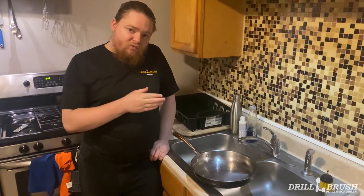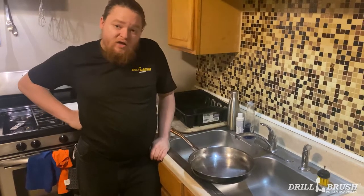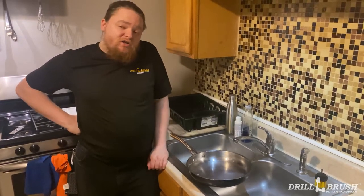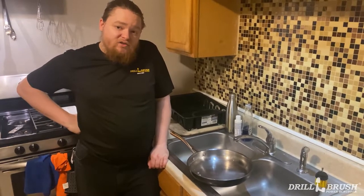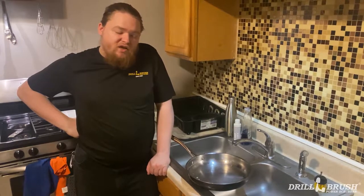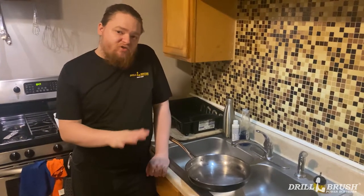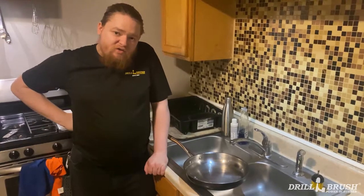Hey, it's Jeff from Drill Brush back again with another kitchen cleaning tip. Today we're gonna be cleaning a frying pan. Typically you don't actually need to use one of our brushes to clean your frying pans, but this one I've been using for a while — it's got some olive oil buildup, some stuff from cooking steaks and bacon. So I'm using a compound that's got a little bit of grit to it to polish up the surface and get some of that built-on stuff gone, so I can get back to cooking the delicious meals that I love to eat.